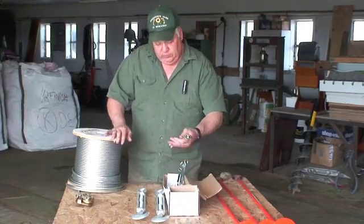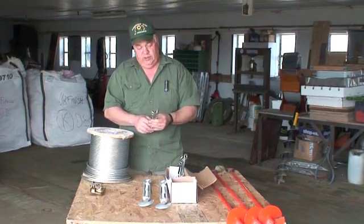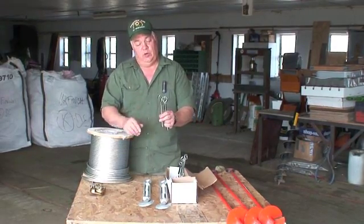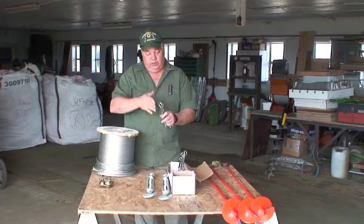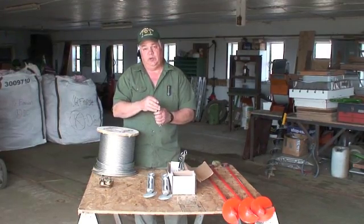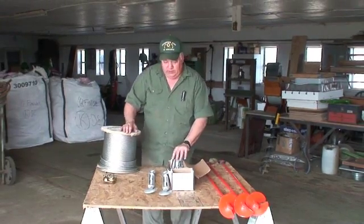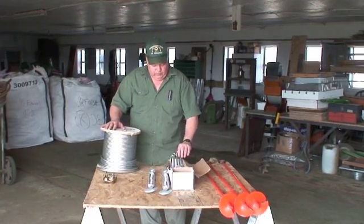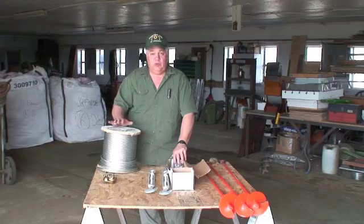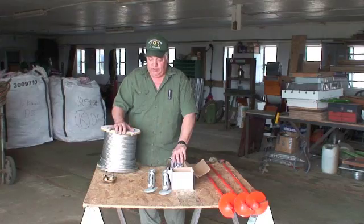These are eye screws, and this is something we're going to try this year — put one of these screws in each pole and run our cables through the top to keep the cables on top of the poles so they can support the weight of the hops. This is basically all the materials that you'll need, and we'll be looking at the poles that we'll be putting up.